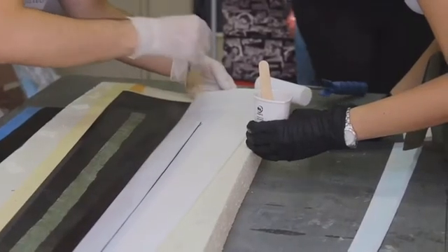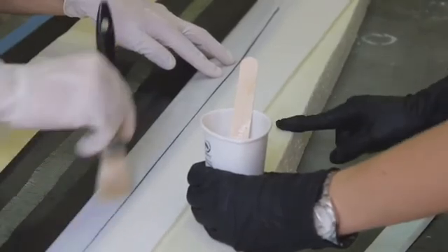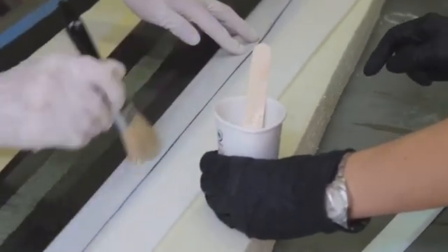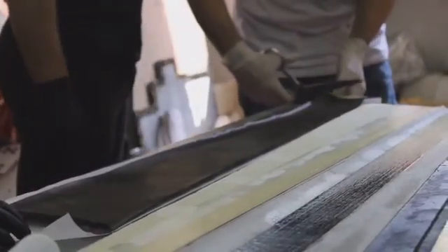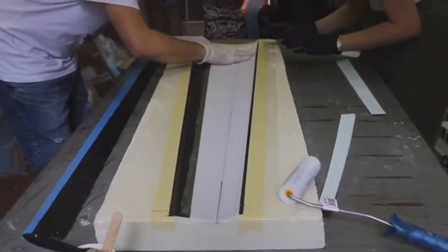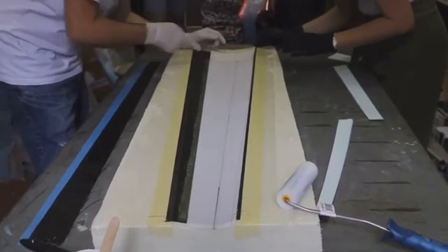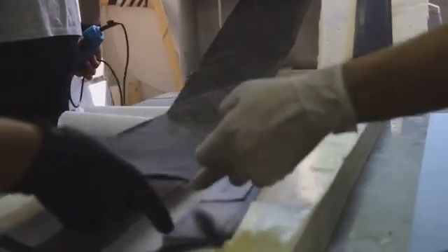The challenges we grew from the most were the engineering challenges we encountered during manufacturing. One of the aspects we struggled with the most was dealing with foam cores, such as Rohacell and Airex. This was the first time that we experimented with closed-cell foams — we knew much about their structural advantages, but were largely unaware of the challenges involved in shaping them. With a lot of patience and creativity, we managed to find a way to form these foams into the shapes of our airfoils and fuselage.